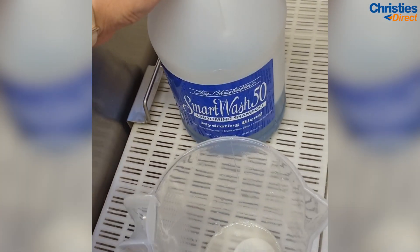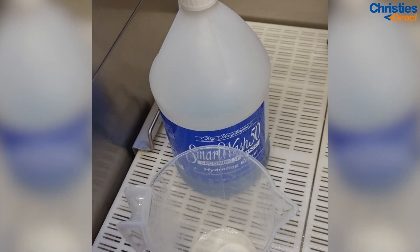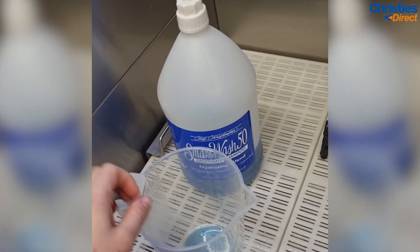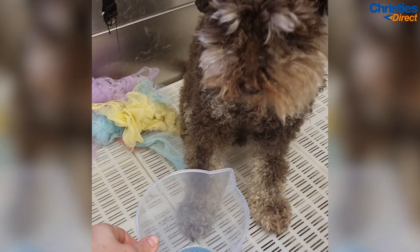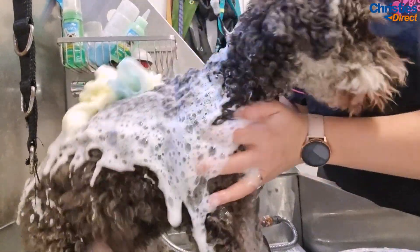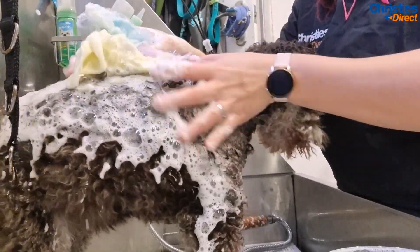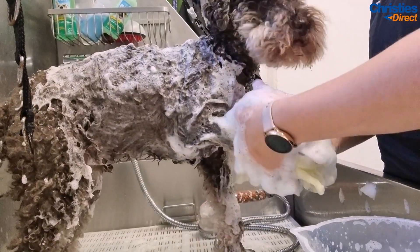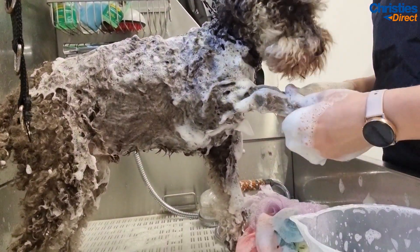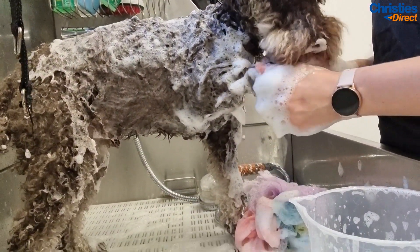I'm going to do one pump of Chris Christensen Smart Wash shampoo — I absolutely love this stuff, it's so nice — and I'm going to shampoo him twice just to make sure he's extra clean. When you are shampooing it's really important to make sure you scrub in between those tricky areas like the feet and the armpits and around their hygiene area. These areas are often left dirty and it's really hard to groom them if they're left dirty.